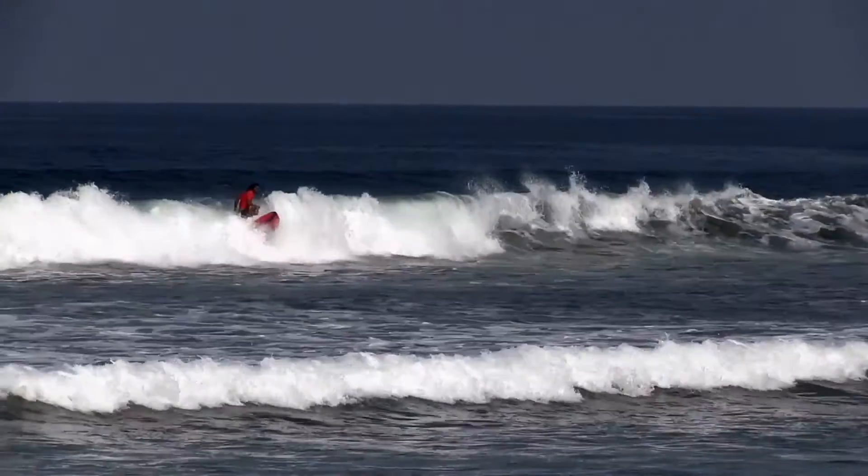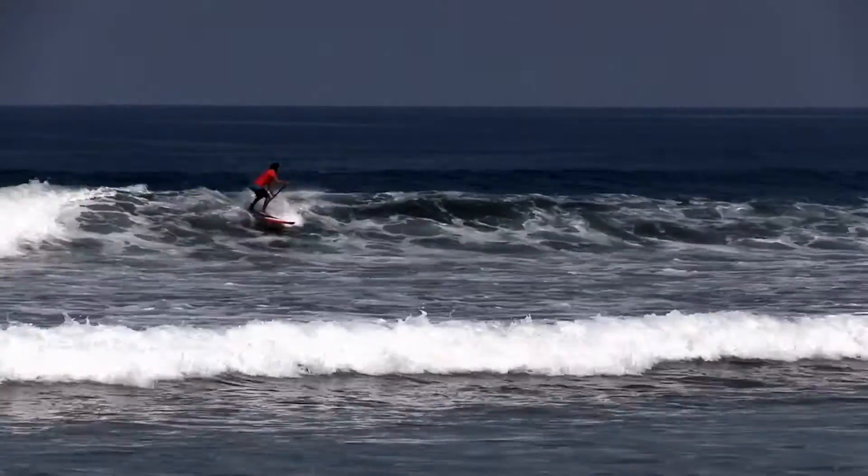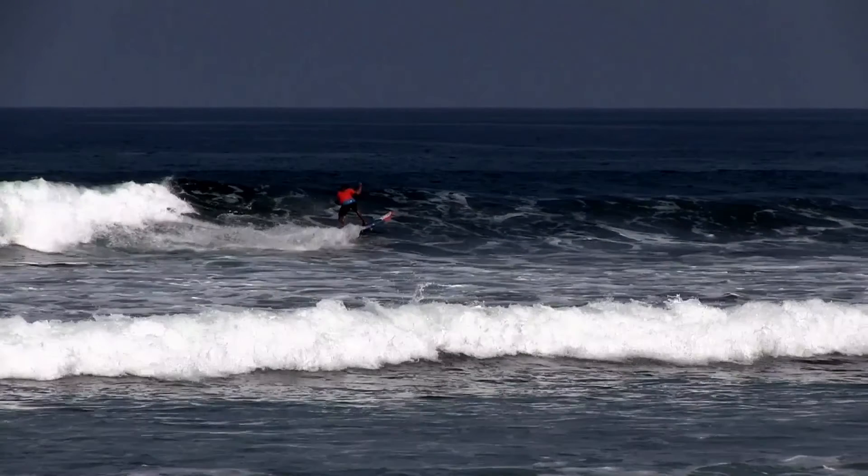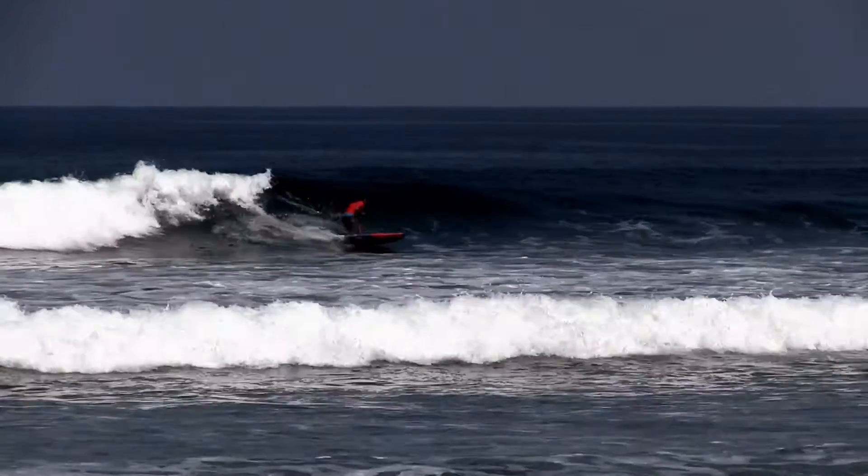Let's go back to the beginning. Because of the trajectory the surfer draws, they're actually a bit stuck in the wave face and forcing each move. This has to do with the line they draw.